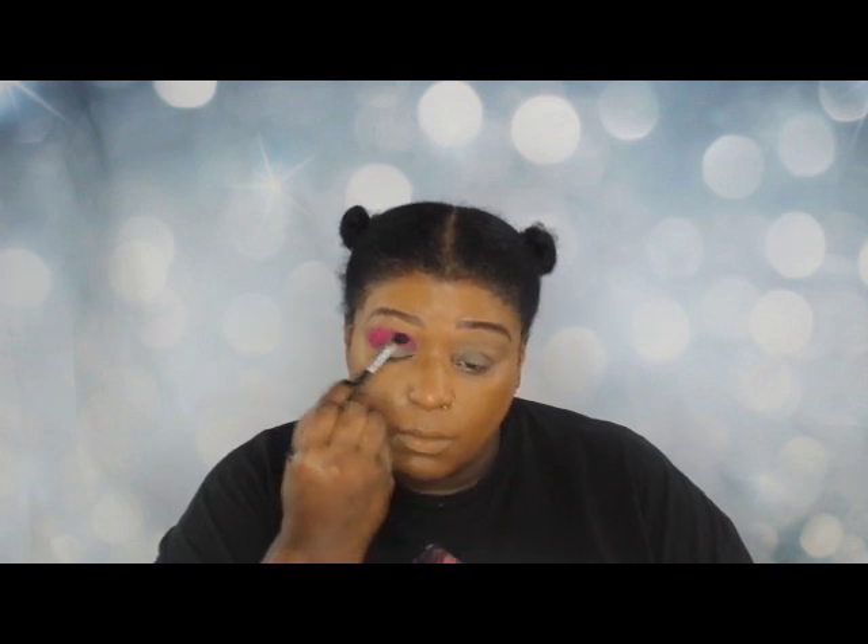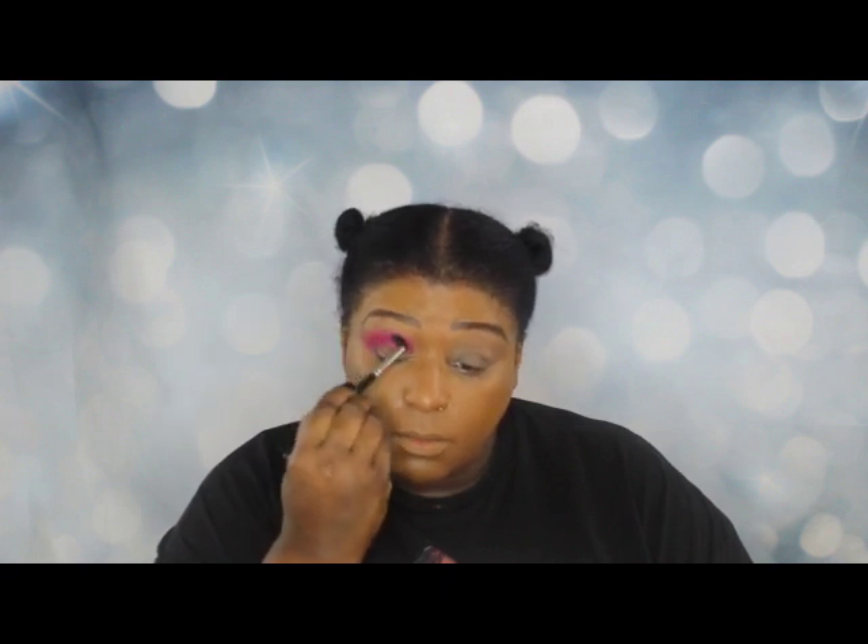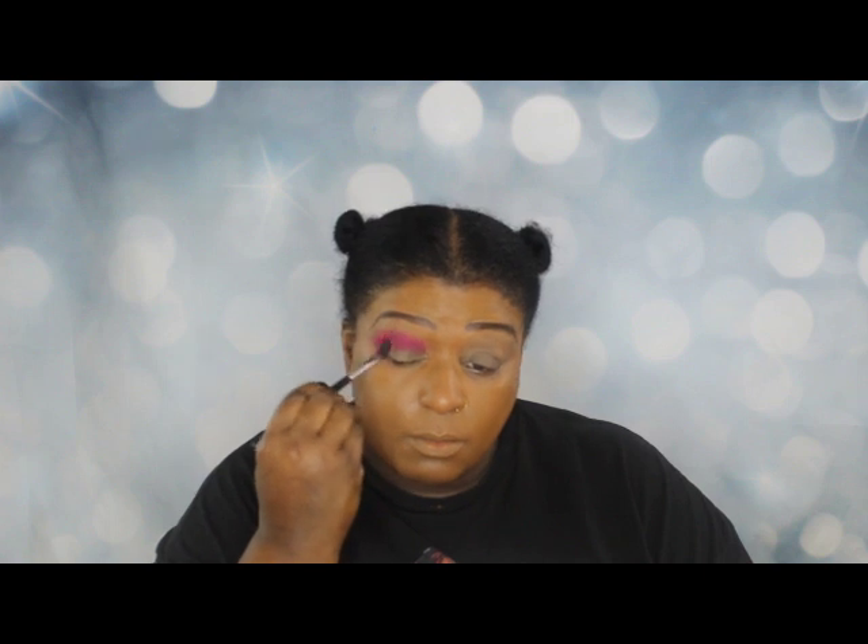As you can see I'm putting on a little more of this pink — I want to really pack this in. I love the way it looks against my skin.